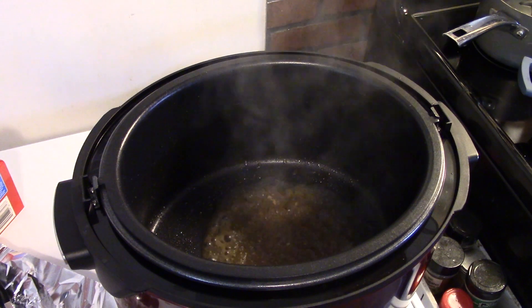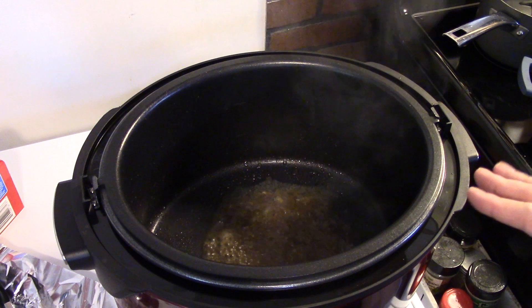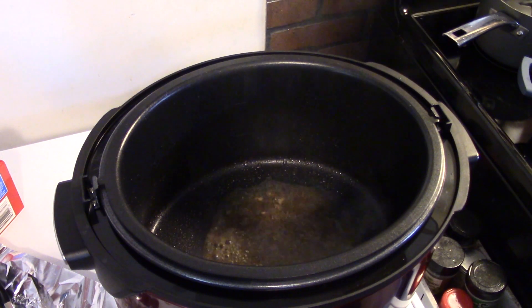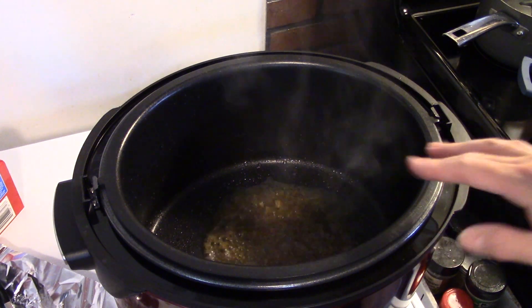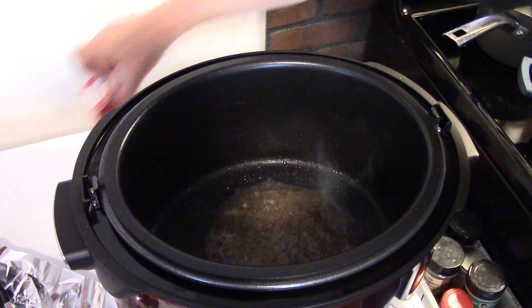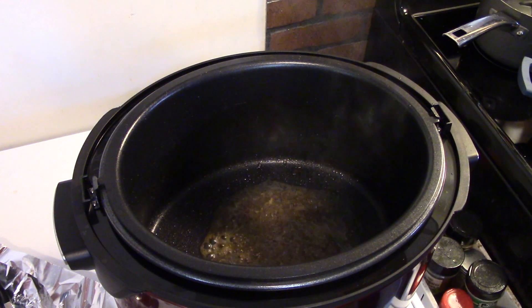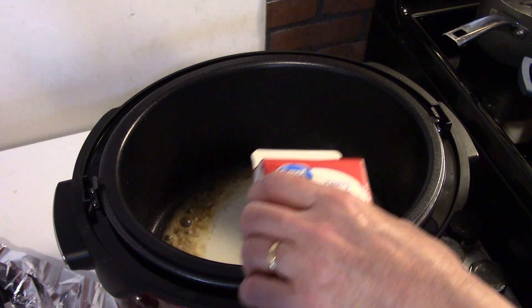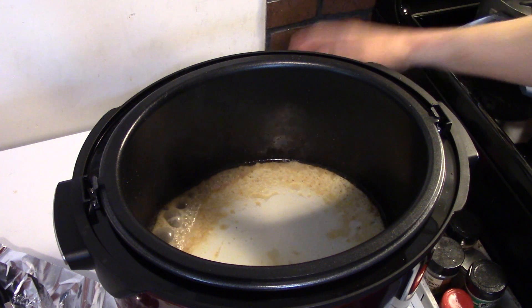I left my pork chops on a natural release for 10 minutes because I wanted them to be as tender as possible. They're resting under foil right now. I took out most of the chicken-pork broth, leaving just a little, and let it reduce down. Now I'm going to put in about a half a cup of heavy cream with the sauté set to high.